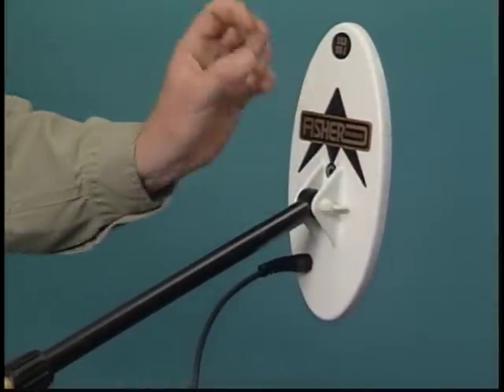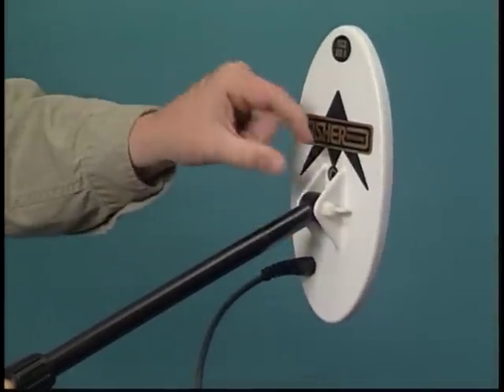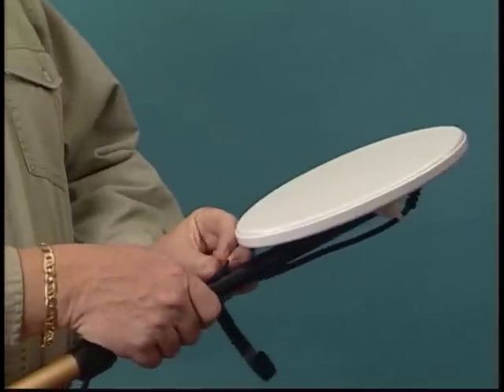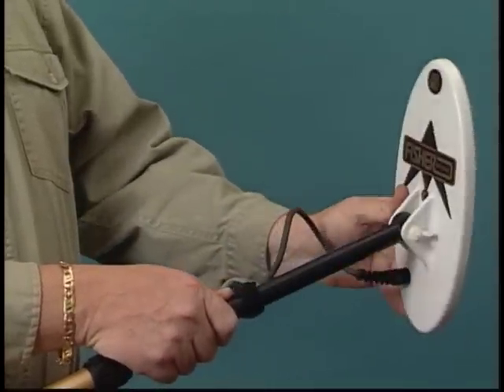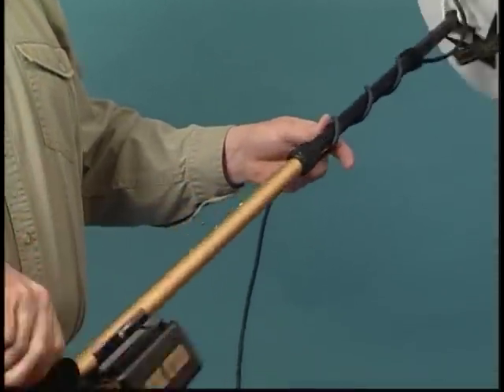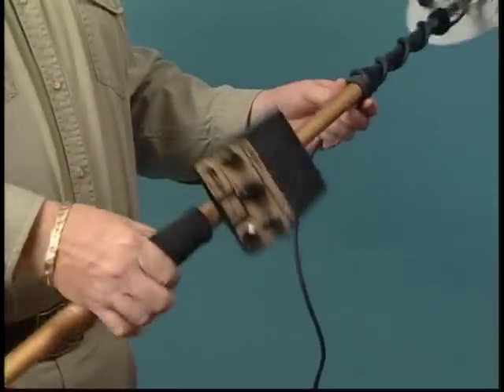The coil angle is adjusted by loosening the nylon wing nut on top of the search coil. Once you've set a comfortable length, wind the coil cable in a manner that avoids any kinks or over-stressing of the connection.